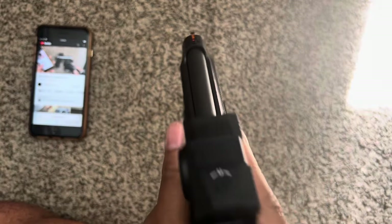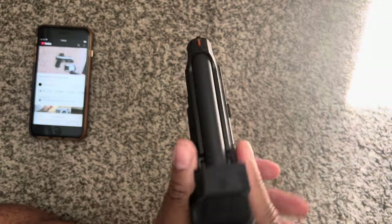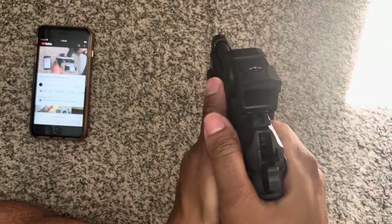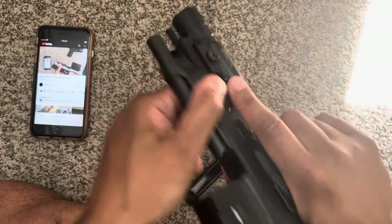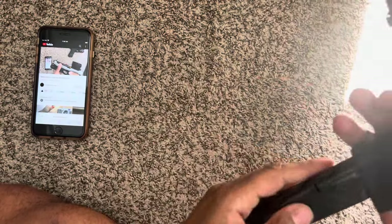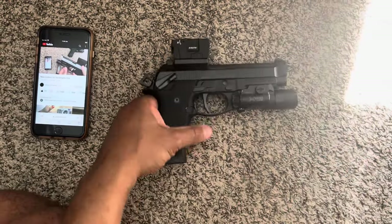I'm going to take this probably back out to the range — maybe today, maybe next week, maybe Monday — take it out and see how I feel. Very nice. Anyway, what's going on with you? That's all I got, man.